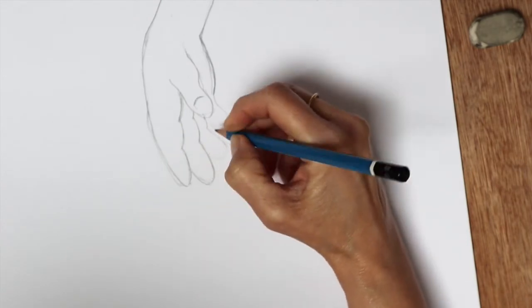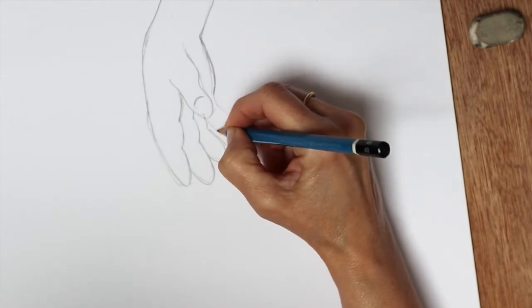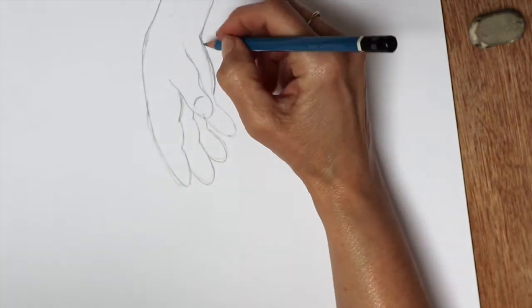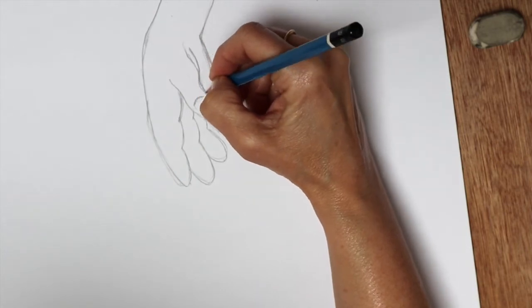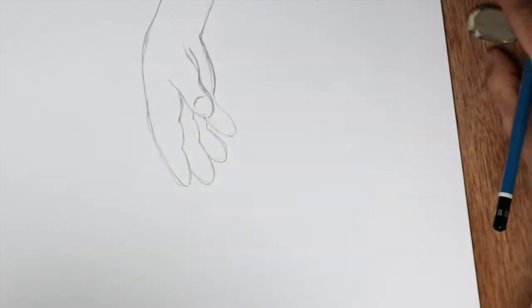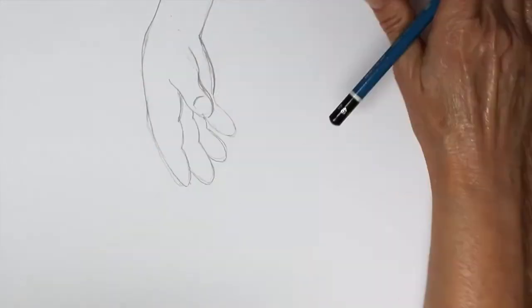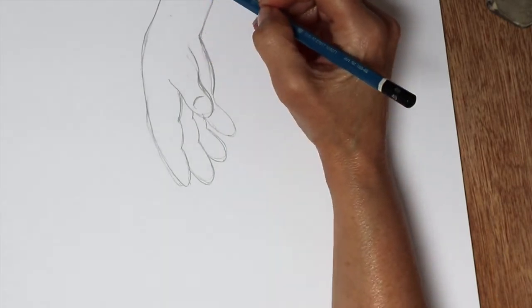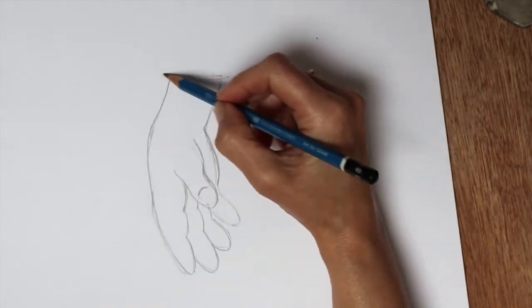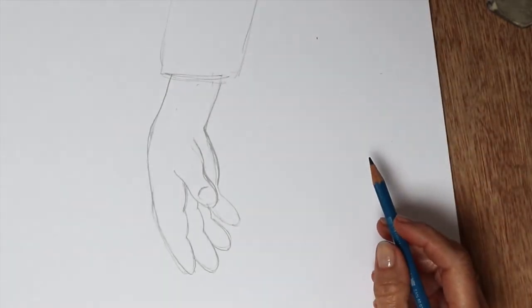This finger needs to be a bit longer. I might make this thumb a little bit wider here — so perhaps you've got a sleeve here, and that's perhaps just hanging down as they're walking along.